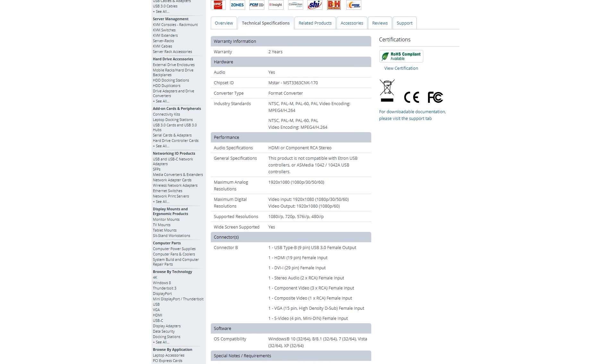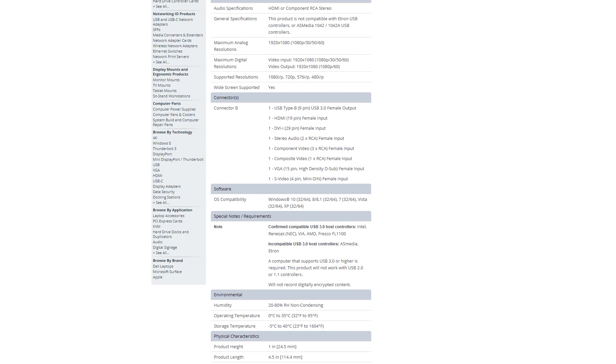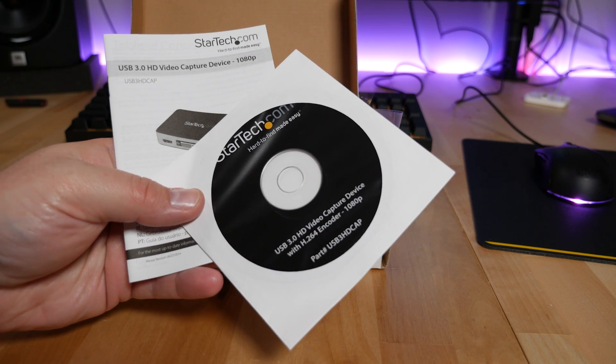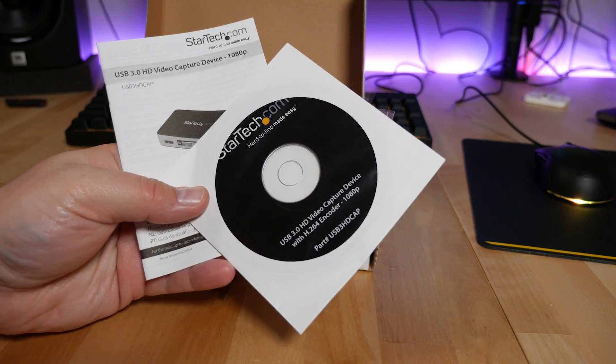It supports both NTSC and PAL formats. Even though it's not documented, it in fact supports a wide variety of resolutions, including 240p for native resolution capturing — so 240p, 1080p, and everything in between at various frame rates. In the box, you'll also get a manual and software on CD. However, I'd go to StarTech's website and download the most recent drivers and software capture version.